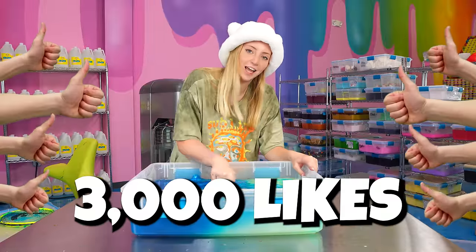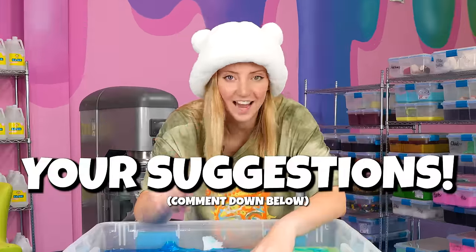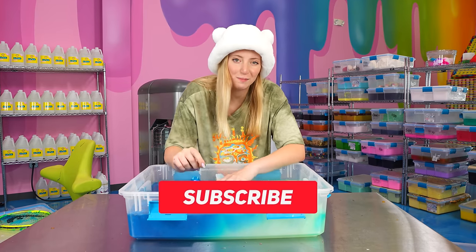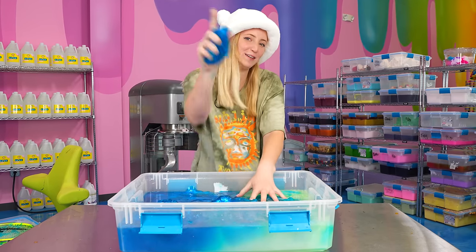If this video gets 3,000 likes, I will make another one of these videos but I will only use your hack suggestions. So if you want to see that, make sure to give this video a like. Make sure to subscribe, because we are trying to get to 4 million subscribers. Thank you so much for watching, and I will see you next week.